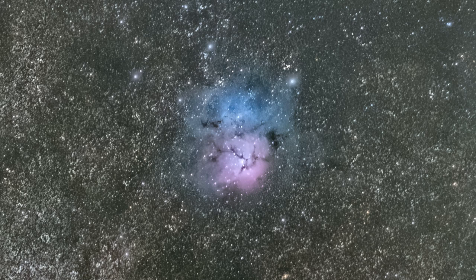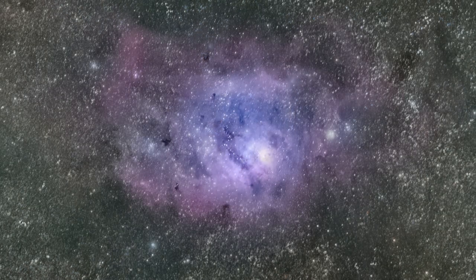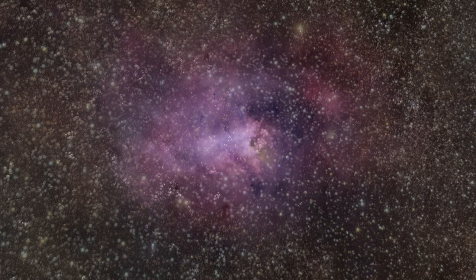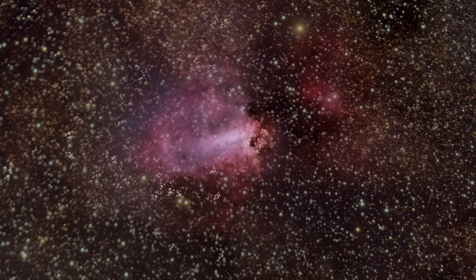Once I took those initial photos and realized there was a problem in the scope, I decided to target things that were a little bit smaller and could fit into the better part of the scope's optics. And here you can see that's improved with the Trifid Nebula, the Lagoon Nebula, and also this photo of the Omega Nebula.